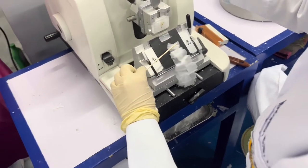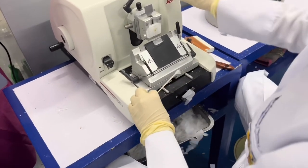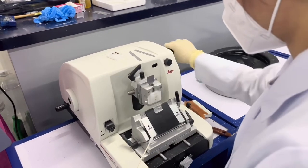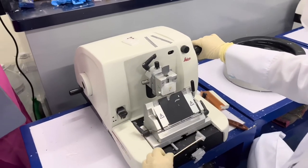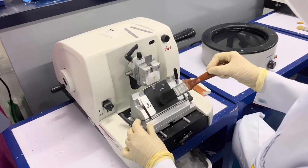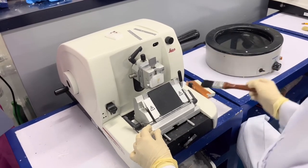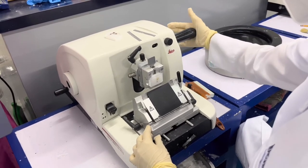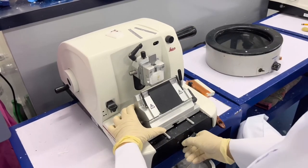If there is already similarity, then you can stop rotating the rotary wheel. Change the 10 microns back to 5 microns, then rotate it twice. Do not forget to clean the microtome, lock all the necessary parts, and put it back in its original position.